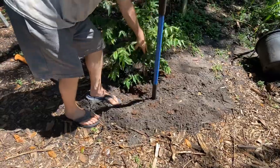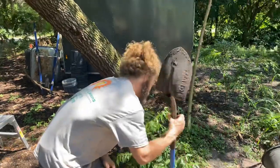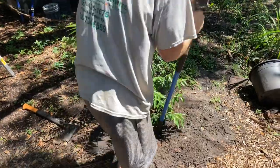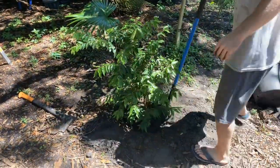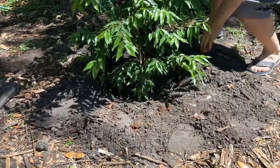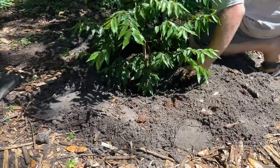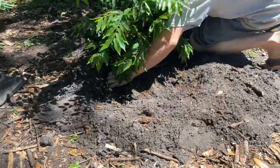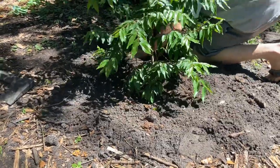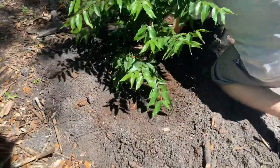Don't hit yourself in the you-know-what - my favorite thing to do. I'll be packing down the soil and take the shovel and go boom - that's the fun thing to do. Careful, I've done that before. That's my favorite thing to do - hit yourself in the back of the head with a shovel. That tree looks gorgeous, man - wow.